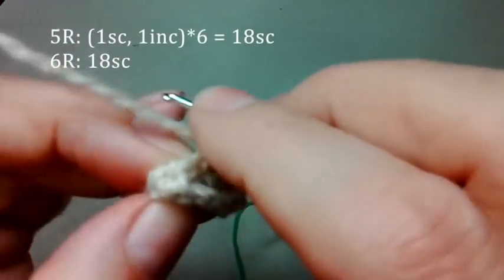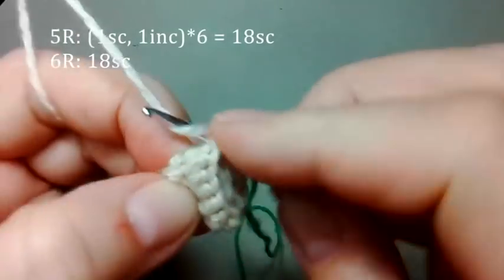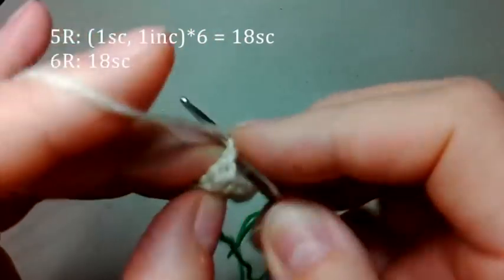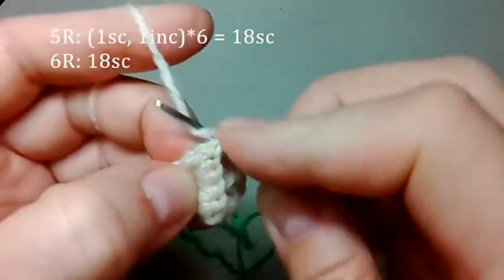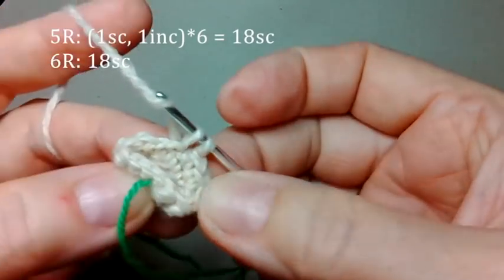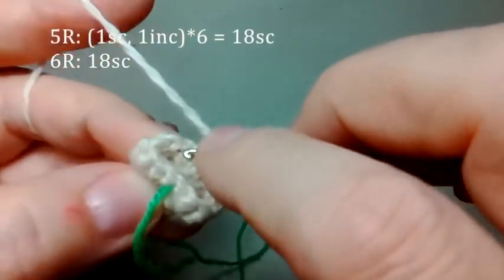И теперь дальше вяжем восемнадцать столбиков. Один столбик из одной петли, два столбика из второй петли. Снова один столбик из одной петли, два столбика из второй петли. И так вяжем до конца ряда. Получим восемнадцать столбиков. И провяжем следующий ряд — восемнадцать столбиков по одному из каждой петли.